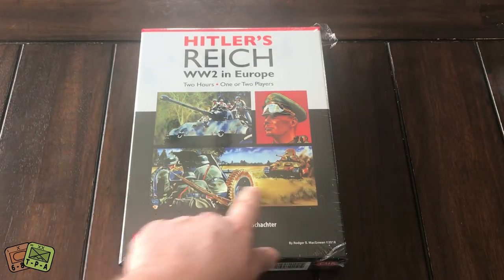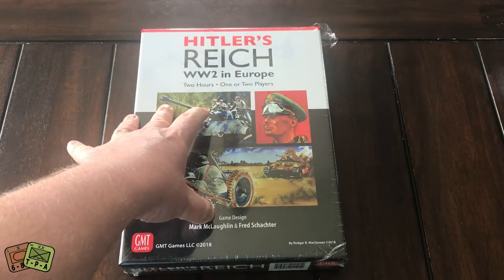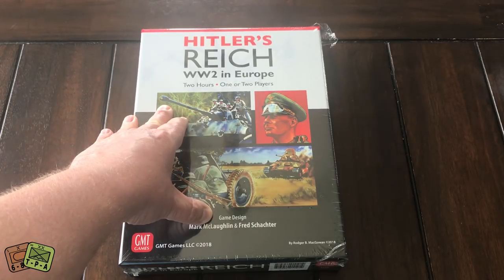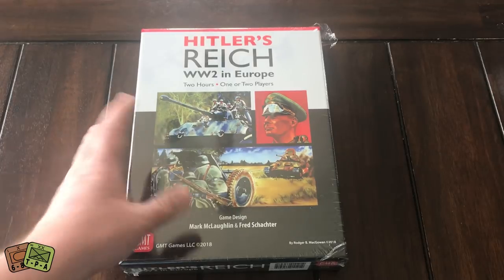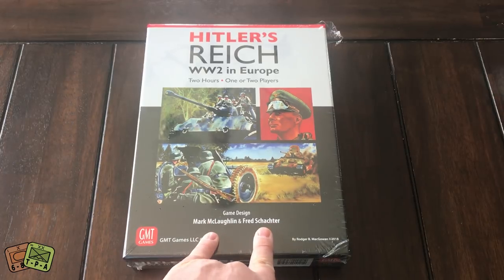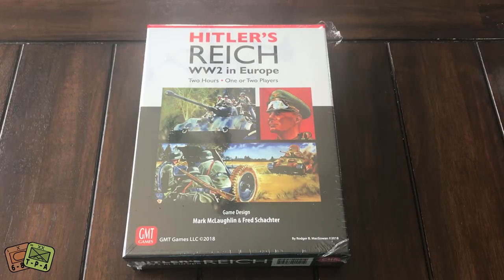Nice looking front. These are pictures that we've all seen dozens of times. There was some controversy over the initial version of this cover — everyone felt it was too German-centric, and I think they toned that down. So we get the final product. I think it looks great. Nice job, Roger McGowan. The game is designed by a tandem: Mark McLaughlin and Fred Schachter. I interviewed both of these gentlemen almost 18 months ago about this game, and they did a fantastic job answering my questions and giving people a good understanding of what the game is about and how it plays.